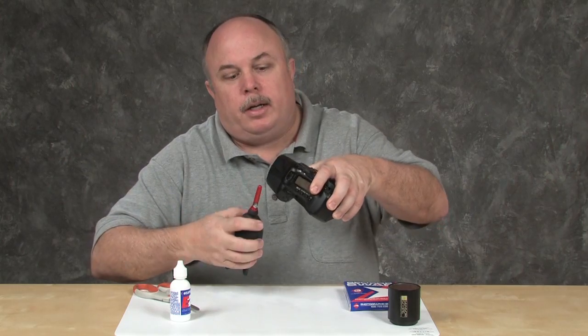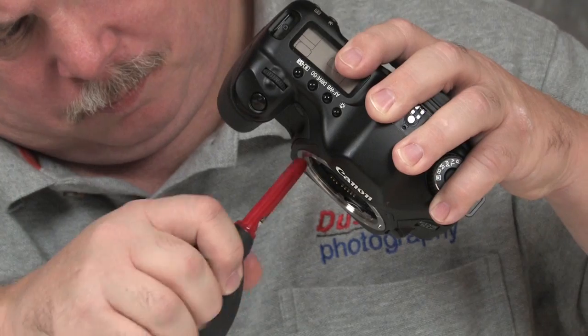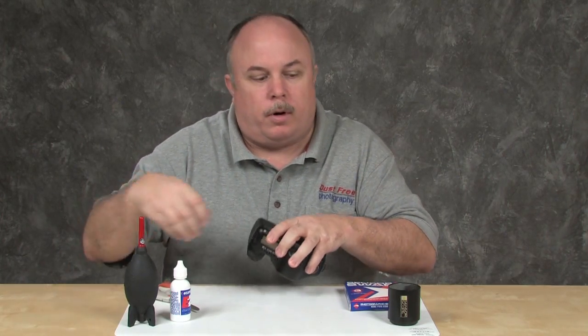Without delay, I'm going to swab the camera. I will start on one side and go across, then come back the other direction without lifting the swab from the surface of the sensor. I'm going to use the rocket blower to blow off the sensor before I check my swabbing results, using the same technique as the first time. I'm now ready to inspect the sensor. Using my sensor scope, I'm going to look for contaminants, smears, or any other foreign objects.